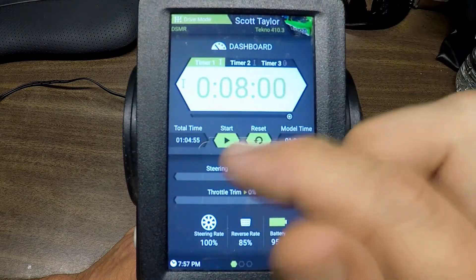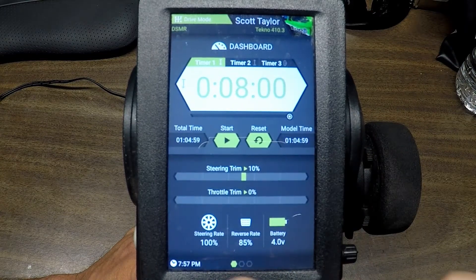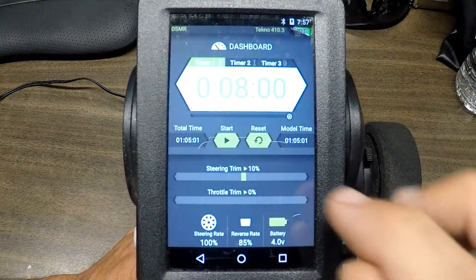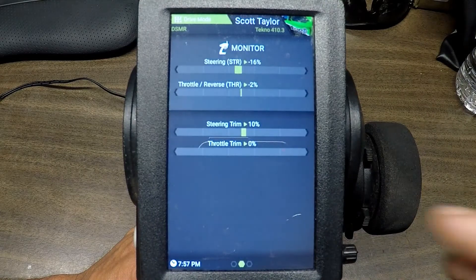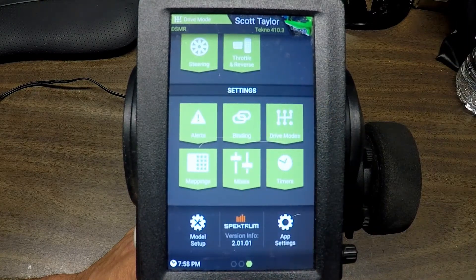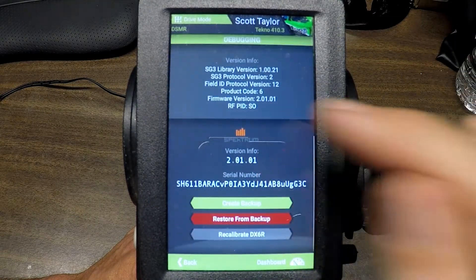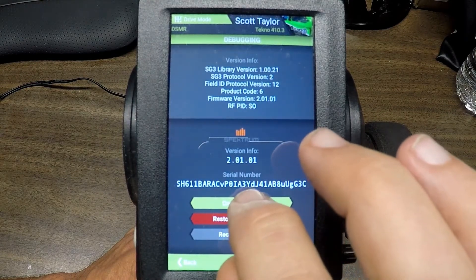You have a timer up here, resets, and those are your basic settings. You'll notice there are three dots down here on the bottom — these would be our screens. We have our monitor, then steering and brake, and the rest of our settings. You can scroll up and see the version I'm sitting at right now.